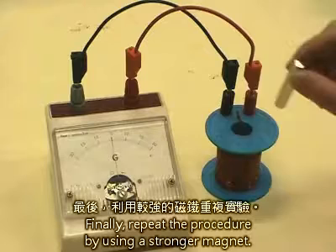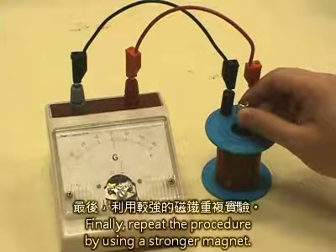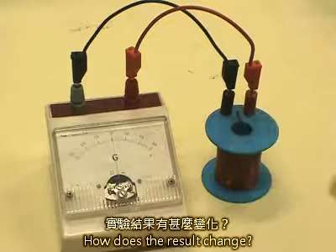Finally, repeat the procedure by using a stronger magnet. How does the result change?